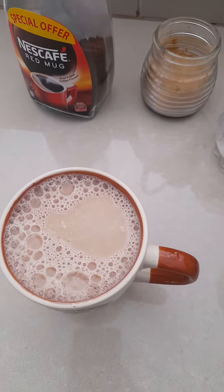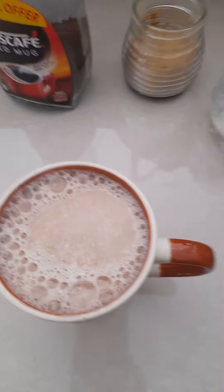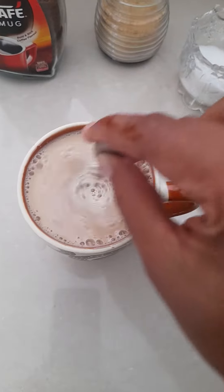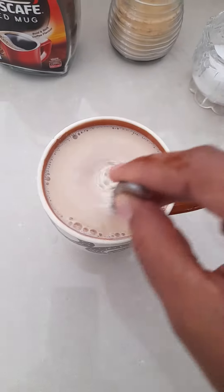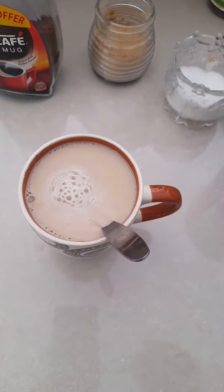If you want sugar you can add more, whatever you want you can add. The taste is very nice — try it! Because of the ginger the taste is very nice, and healthy also. Thank you, bye.